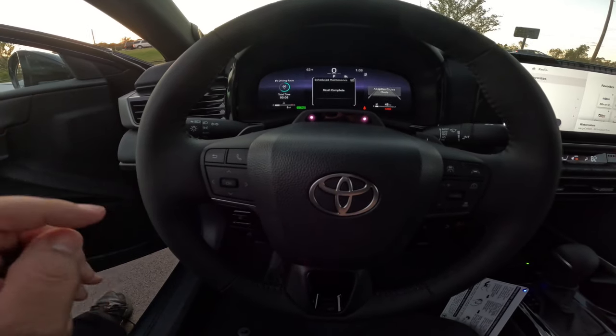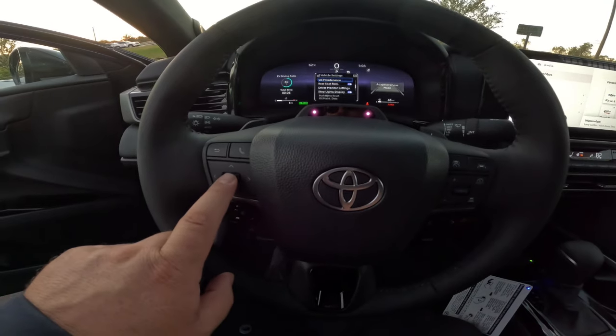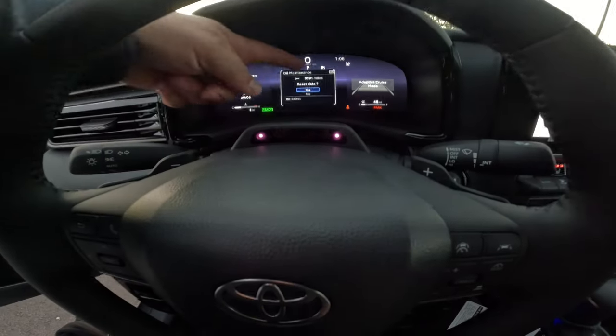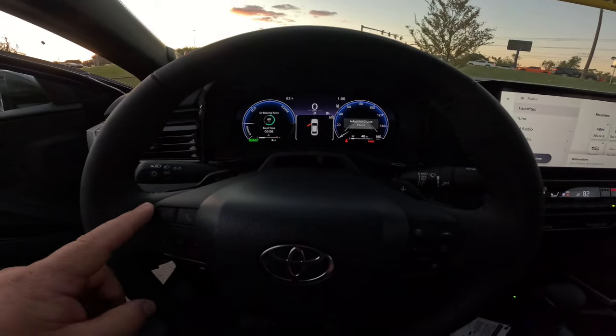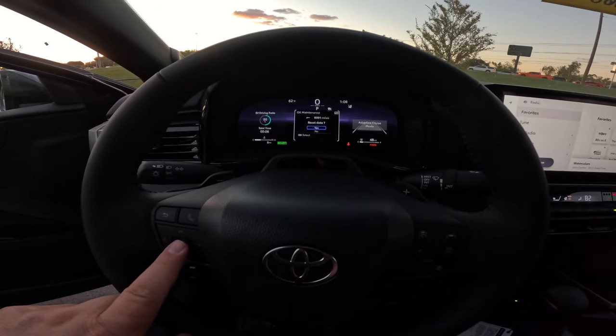Now when you do the oil change, you're gonna want to do both of those. So you're gonna come down, hit your oil maintenance, hit yes under reset data. Now you can see that it shows 9,991 miles until your oil maintenance is due. So you can hit reset and that'll change it to 10,000 miles. I'm not gonna do that on this one, but that'll reset your oil maintenance.